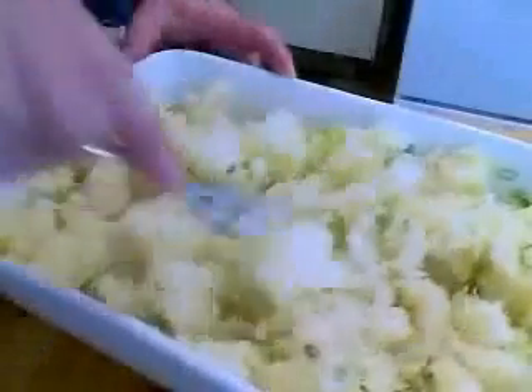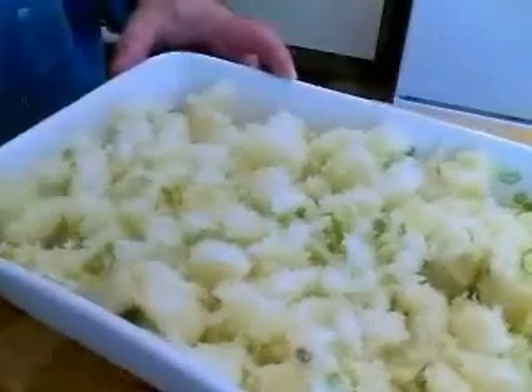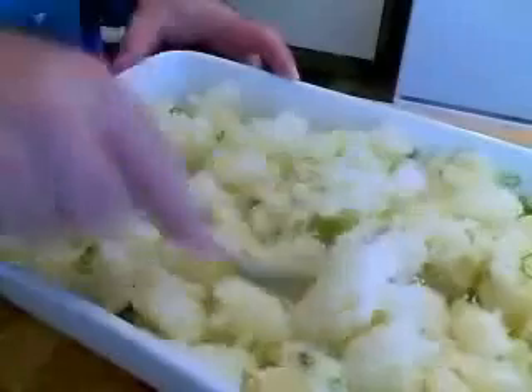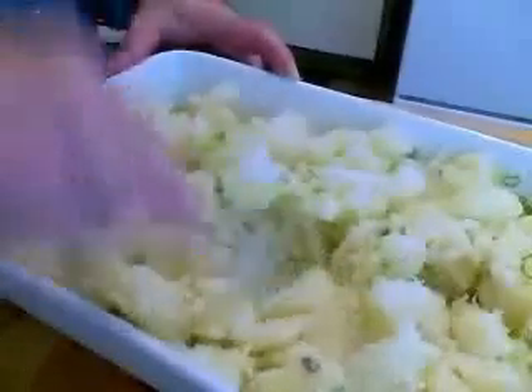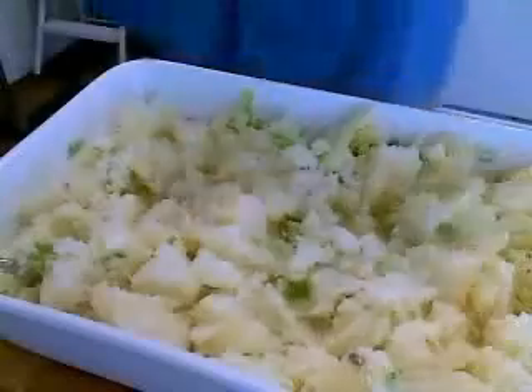You're going to take a fork and just kind of mash these potatoes — not too fine, you want chunks. This is like a baked, chunky, cheesy — it's easy, hence the name — potato gratin. So I don't want it to be baked mashed potatoes; I do want some chunks. Maybe one to two inch chunks is perfect.